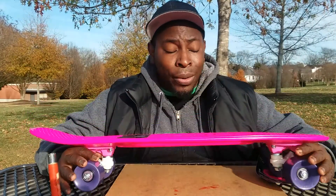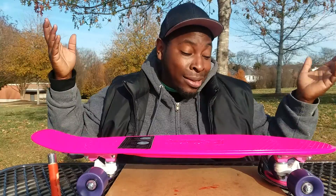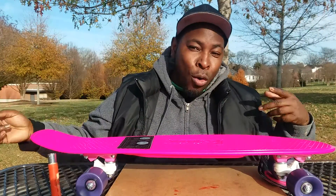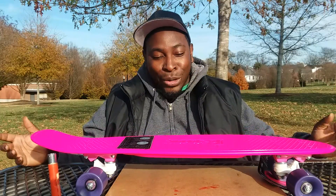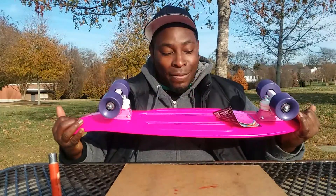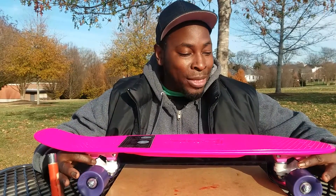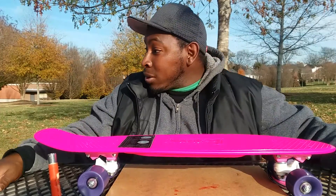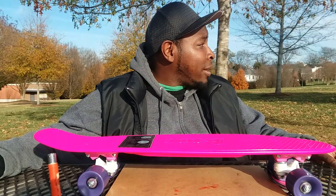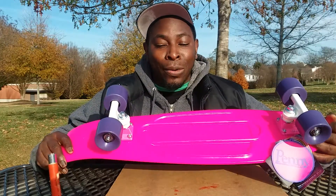You can also put grip tape on the board, although it does come with a little grip friction pattern embedded into the form and shape of the board. If you want more grip, you can actually put grip tape on it — they make penny board-shaped grip specifically for penny boards. So that's all I wanted to say: just a little hack to make your penny board roll a bit faster and smoother.